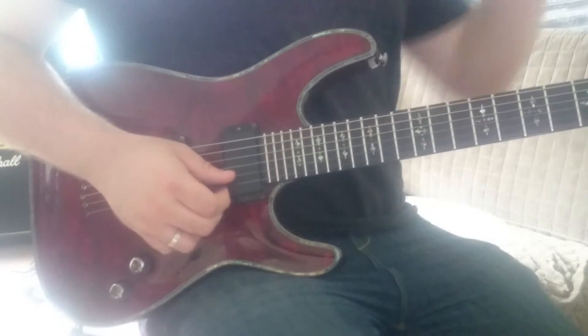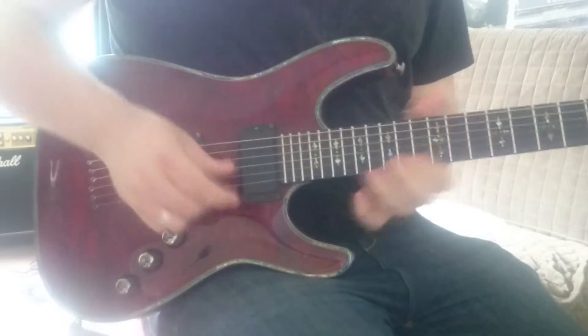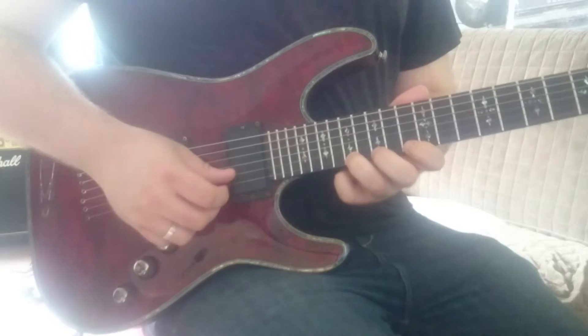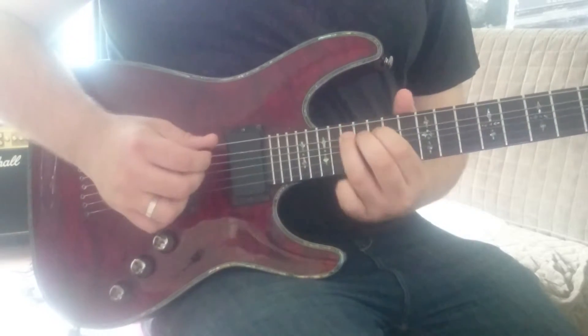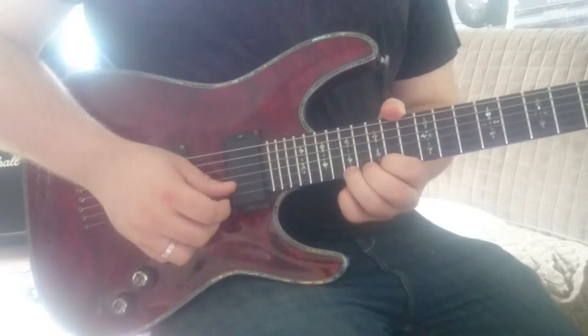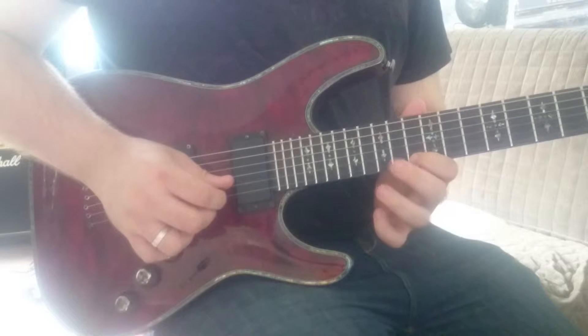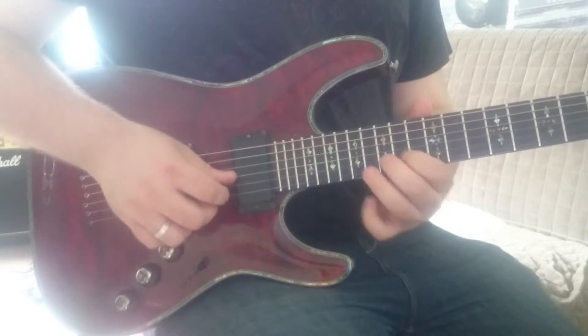Okay guys, that was exercise five in our series on sweep picking. Let's break it down. We've got a five-string D minor arpeggio here, starting on the 17th fret of the E string with a down pick. Then we're going up on the 13th fret of the E string and up again.